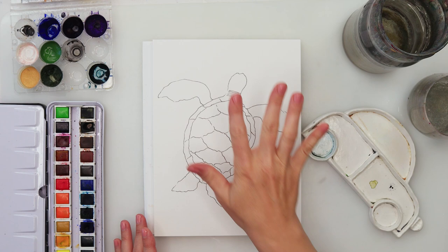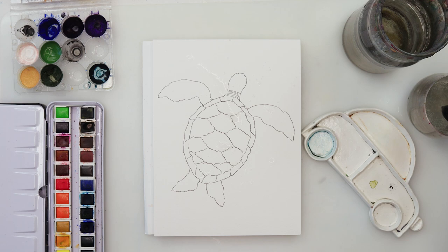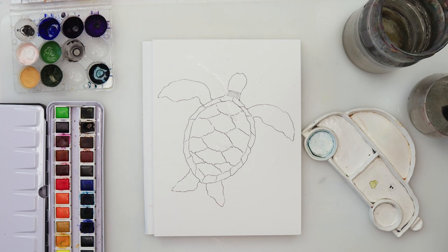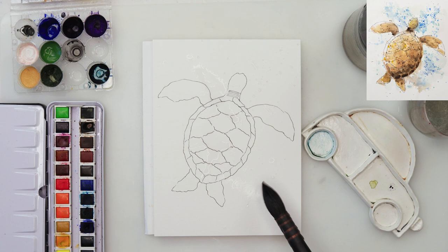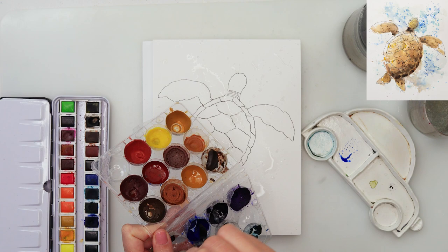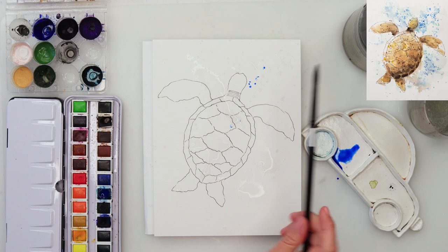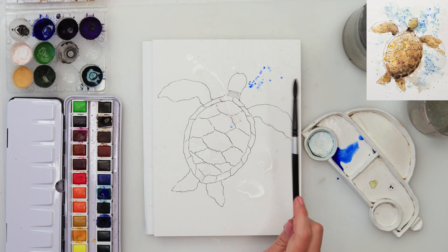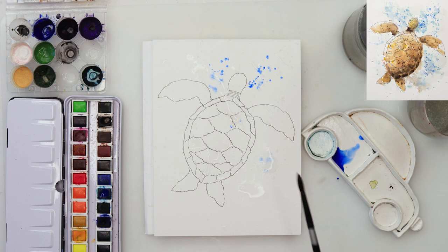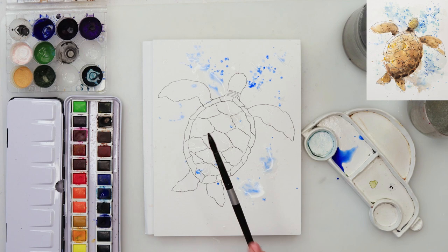Now we'll do some watercolors. I won't pre-wet the paper but I will just pick up this large mop brush and stop in some clean water here and there on my paper — somewhere a little bit smaller and somewhere larger splatters. Then I'll pick up a larger round brush and pick up some ultramarine, and to that add just a little bit of sky blue from Etcher to create the paint for my sea.